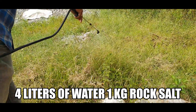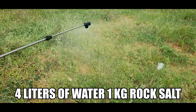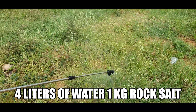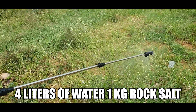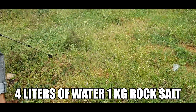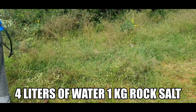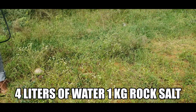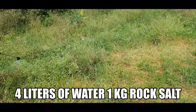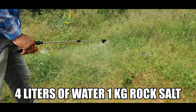It's good if it's a bit sunny when you do it, so ensure sunny conditions so that the reaction is instant. As soon as you spray, within a few hours you can see the plants getting destroyed. I'll show you what happened after a few days — how the plants slowly started to rot and get destroyed.